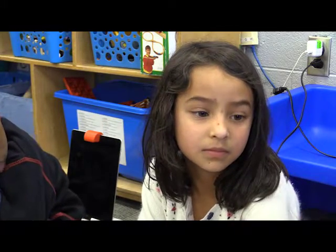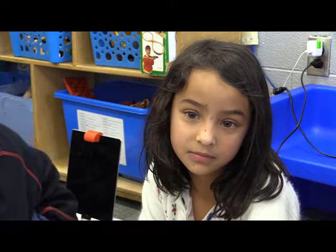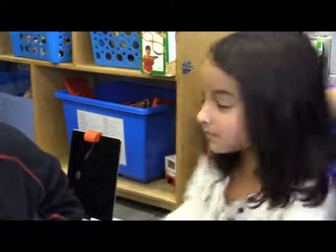So you're playing on the iPad, but you're not just touching the screen, are you? What else do you move around? Pieces. Do you want to show us over here? Okay, turn around and show us.